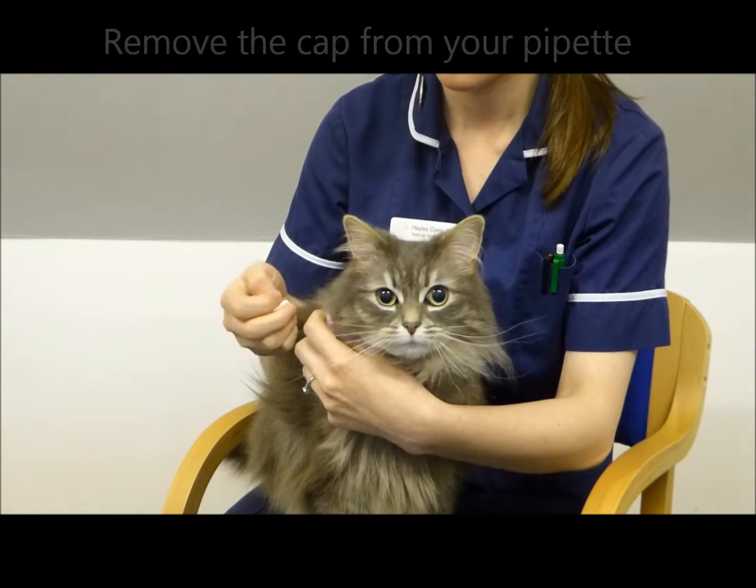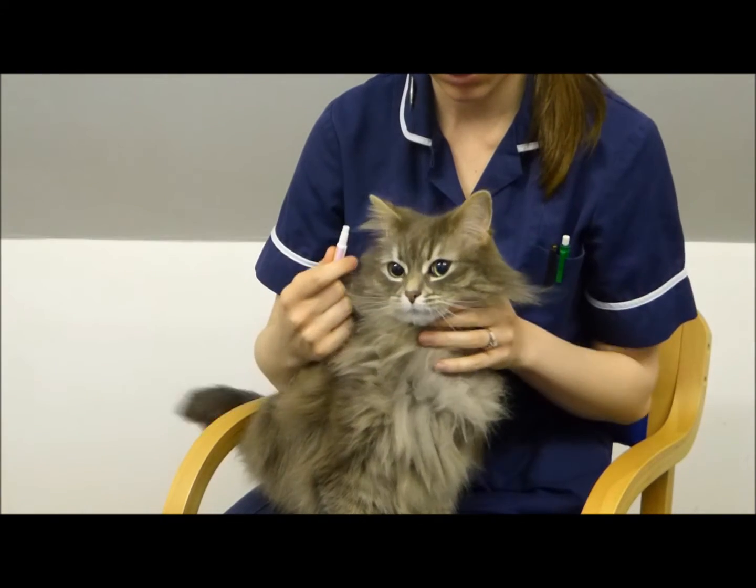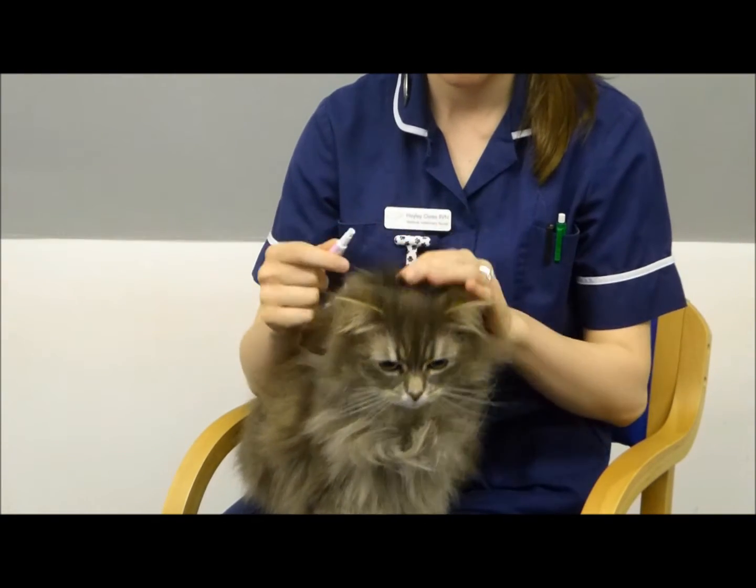You will need to remove the cap from the pipette. If you're not sure what product to use, we recommend speaking to your vet.